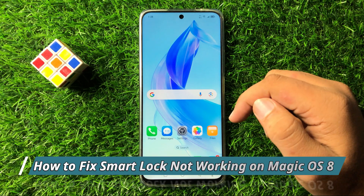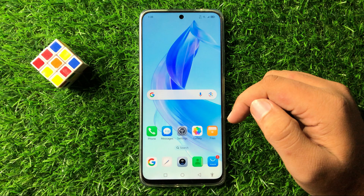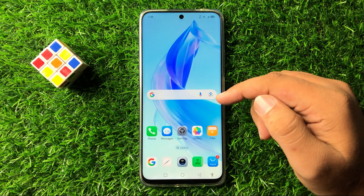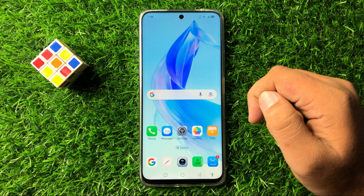What's up everyone, welcome to this video. In this video I will show you how to fix the smart lock not working issue in Magic OS 8.